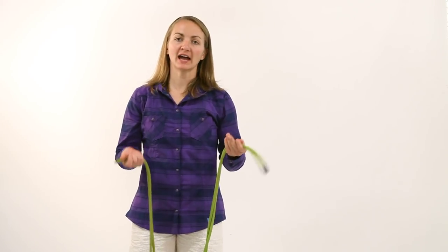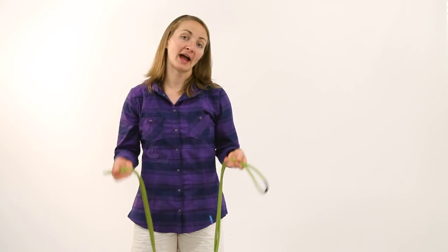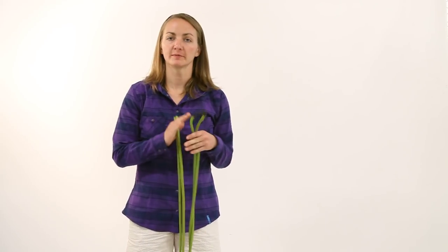Hi, I'm Julie Ellison, gear editor of Climbing Magazine, and I'm going to show you the guide's tip for this issue, which is how to make a backpack coil when you're coiling from the middle of the rope.